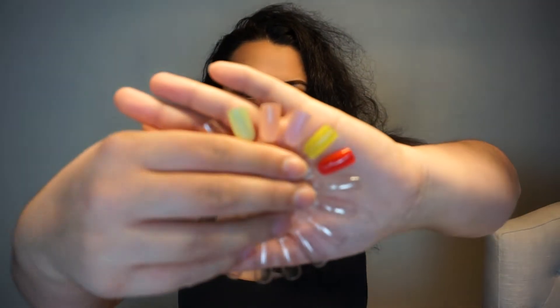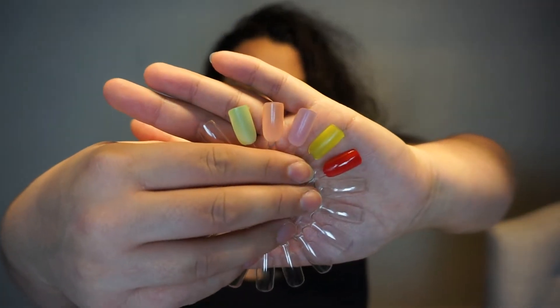Hello everybody and welcome to my channel, or welcome back if you've already been here before. Thank you so much for choosing to watch this video. Today we are doing my first update for my Project Polish 2022, and I am really excited to do it. I started my project this time around with five shades, and as of the intro I was actually able to finish one of the shades in December.